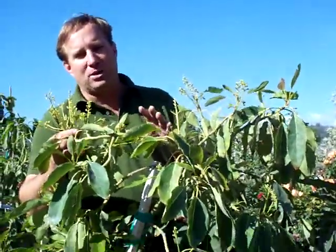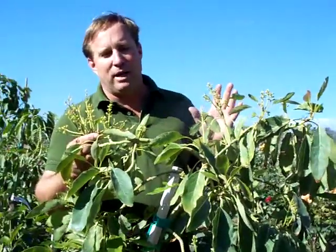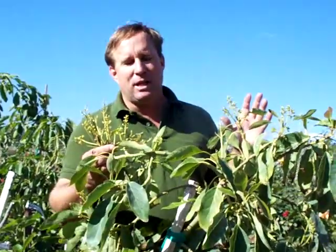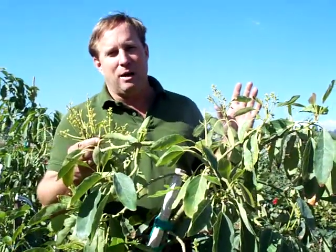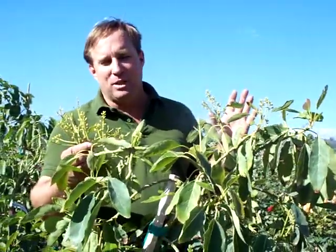Avocado trees have both male and female flower parts on the same branch and they are self-pollinating, except when temperatures are very warm at night — then the flowers don't work that well, and the dominant side, the A side or the B side, comes into play.